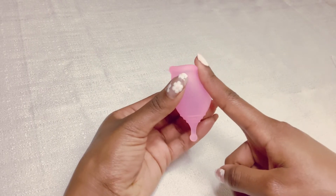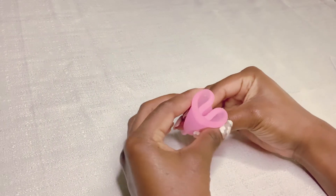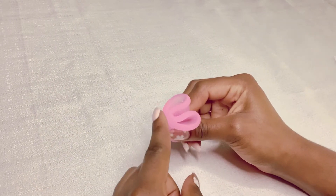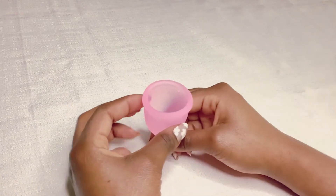So the first fold is the C-fold, also known as the U-fold. This is the most popular fold and works best if you're having trouble getting your cup to pop open. To do the C-fold, you take your finger and punch down and squeeze it together until you create a C-shape. You will want to insert this fold using the back of the C-shape or the bottom of the U-shape where it creates a curve. This fold is also great because you can do it with one hand as well.